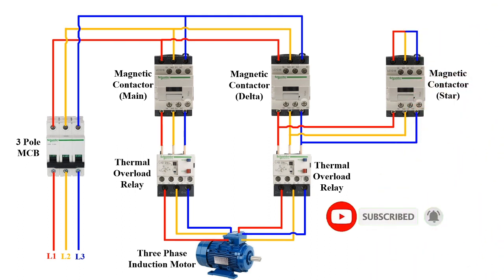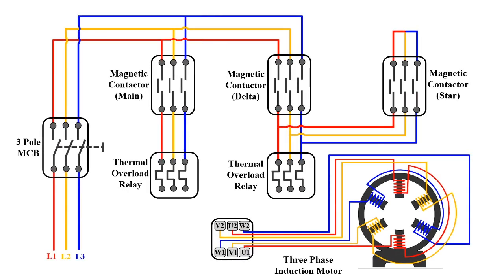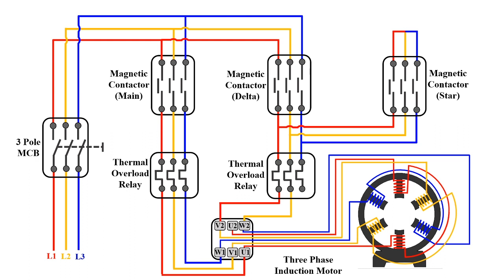Now we will see the circuit diagram of the star delta connection. On the top of the motor there is an electrical terminal box. Inside this electrical box there are 6 terminals, each with a corresponding letter and number: U1, V1, W1, and W2, U2, V2. The main supply side should be connected to terminals U1, V1, and W1. Then consider the second contactor which will be used for the delta and star circuits: Phase 1 wire is connected to terminal V2, Phase 2 wire is connected to terminal W2, and Phase 3 wire is connected to terminal U2.